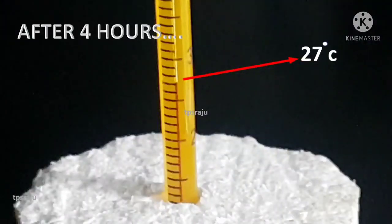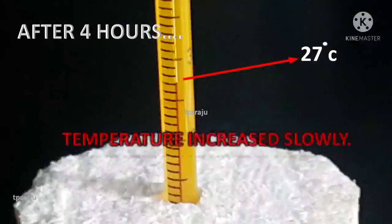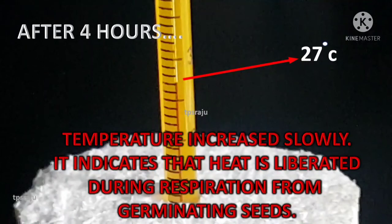From where is heat produced? Heat is produced from germinating seeds present in the thermos flask. Why is heat produced from germinating seeds? Due to the respiration of germinating seeds. So this experiment proved that heat is liberated during respiration.